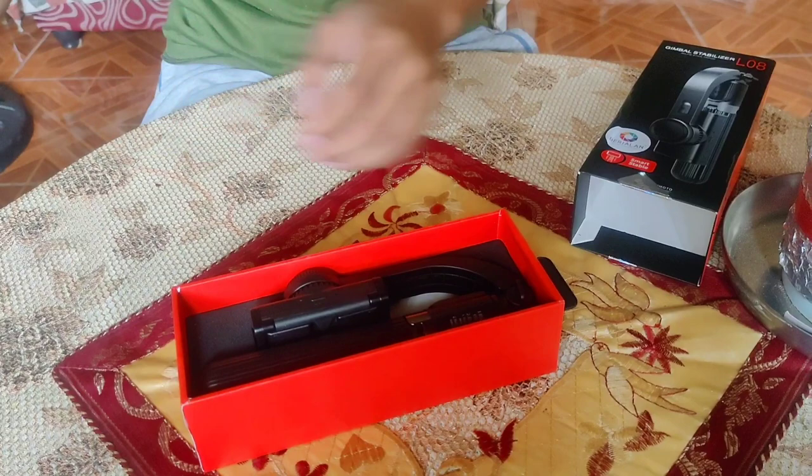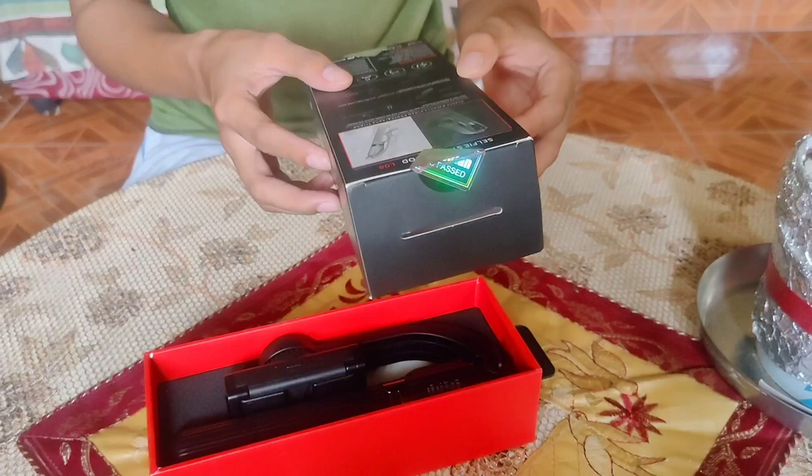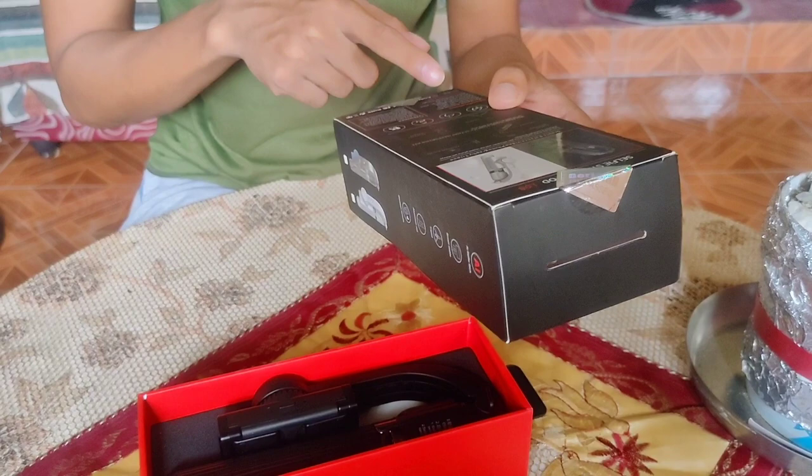At ang specs na ito: single axis tripod, aluminum alloy mounted holder na may 102-158mm.